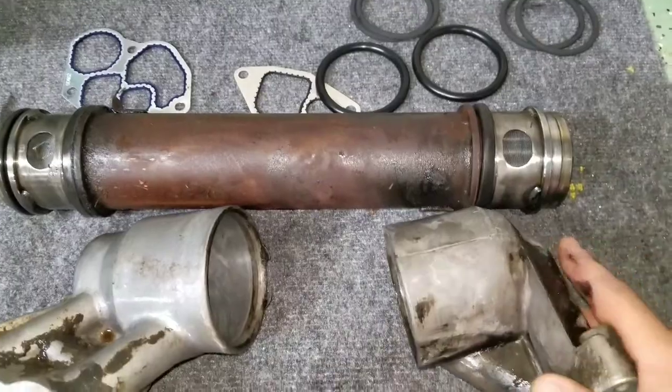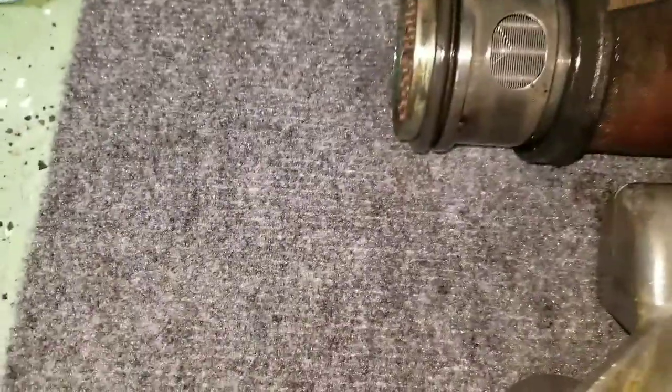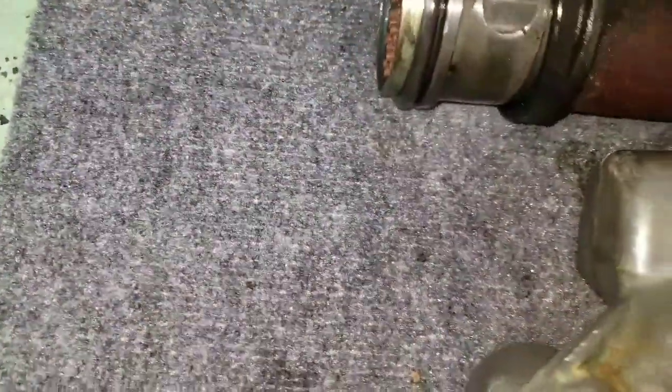I'm going to put these new O-rings on and slap this back together so I can get back to work. I'm going to show you how brittle it is and why it was leaking.